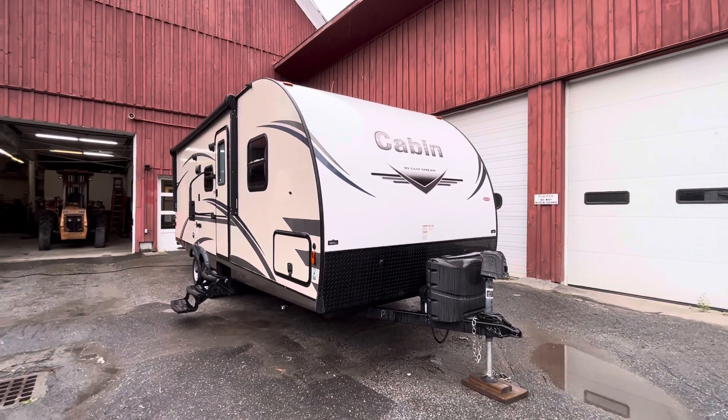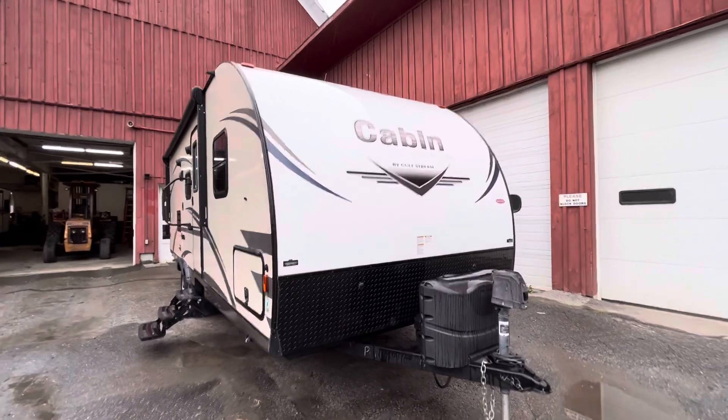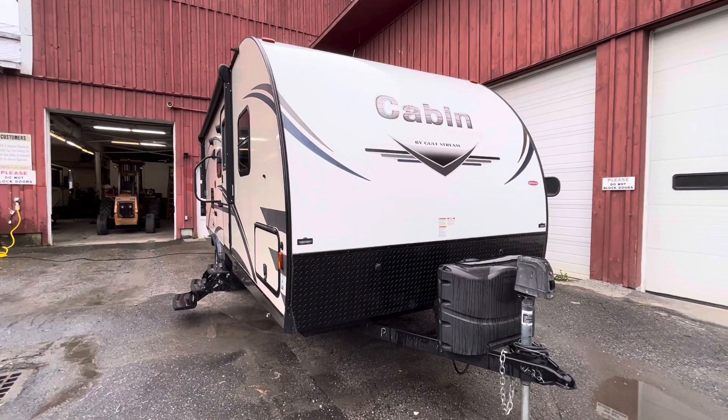Hey guys, how's it going? Here we have a 2018 Cabin Cruiser by Gulfstream. This is the 25 BHS.